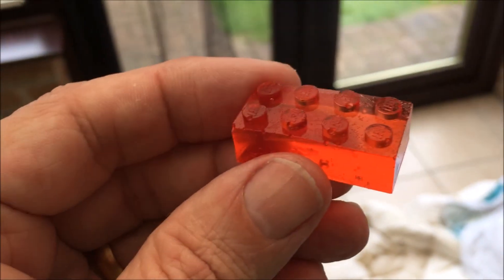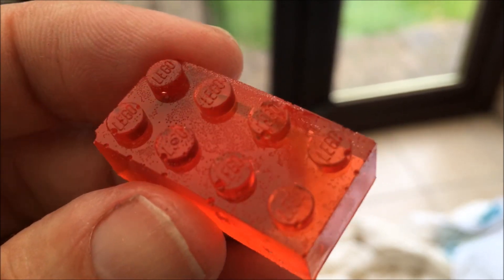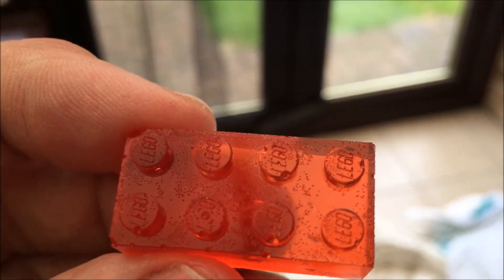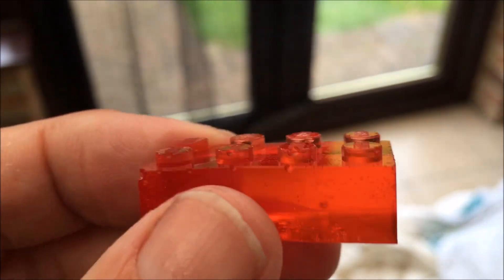I even made some using a Lego jelly mould, and you can see the amount of detail that's come through — even the Lego logo, which I was well impressed with.